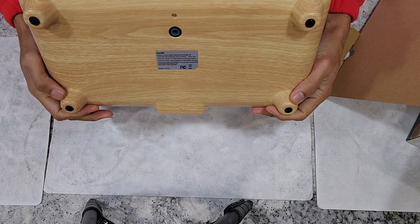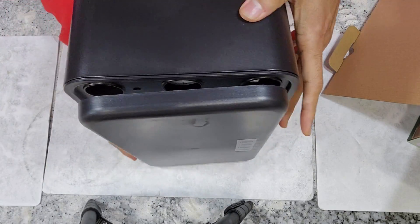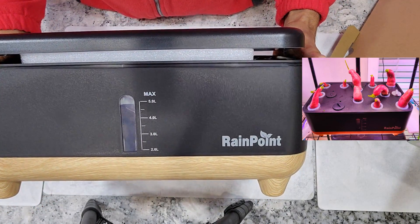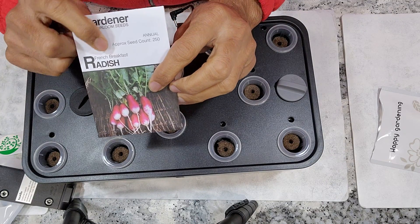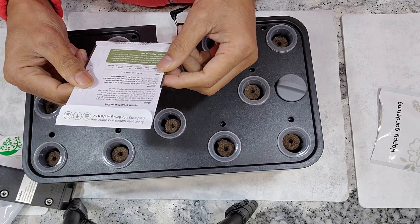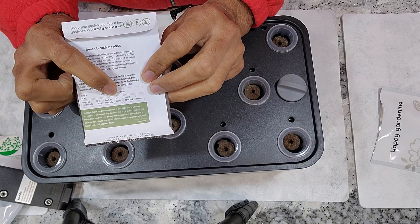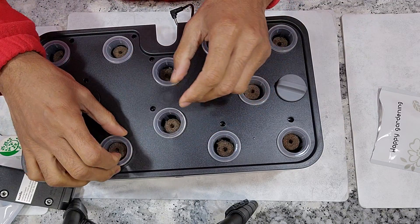Besides these specs, this system is designed very well. Now I have had the opportunity to test its performance and I have the results from the first experiment ready. In this first experiment I am growing French breakfast radishes. If the system is capable enough, the radishes will be ready in just 25 days. I am placing two seeds in each pod and starting with 12 pods.